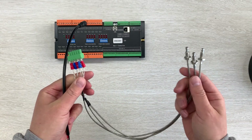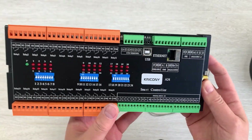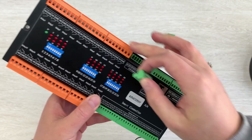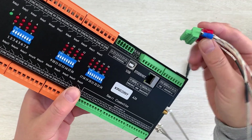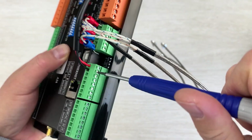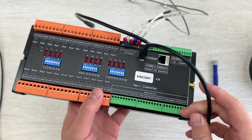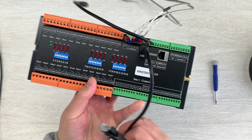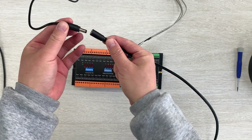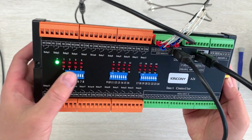Now I will connect my sensor and power supply to this board and show you how it works in Home Assistant via ESPHome. The software documentation can be found on the Kencony website. All terminals are removable, so I just connect my sensor. I can connect the power supply here, and I will connect the USB cable to my Kencony server — just a Raspberry Pi — to download the firmware. Last, I will connect the Ethernet. Ethernet is stable, I like Ethernet. Then I can power on. You can see the power LED is on.